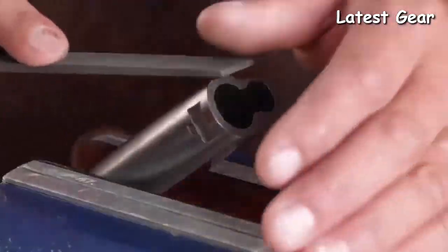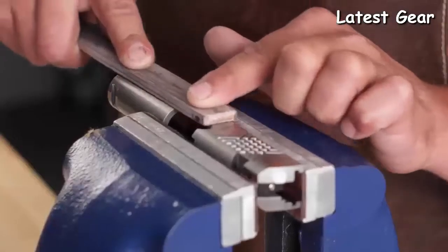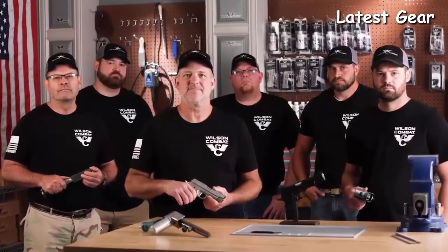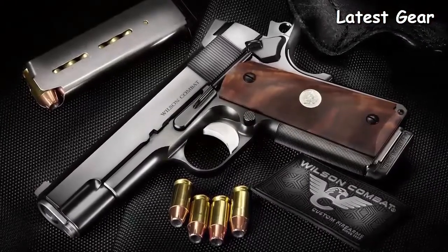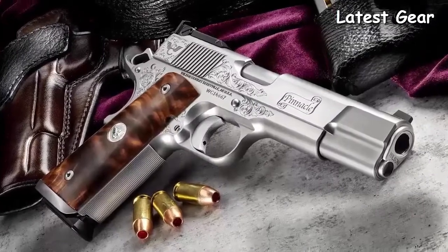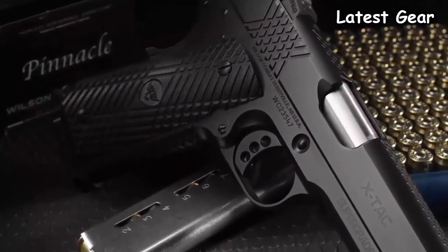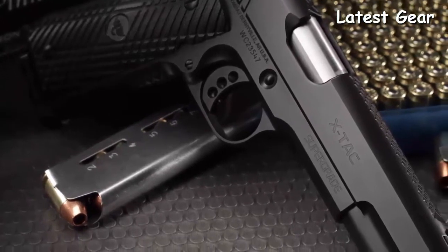Each Super Grade custom 1911 is handcrafted one at a time by Wilson Combat's most talented and vetted pistolsmiths, with over a hundred years of combined experience. Always limited in number, only a few of these pistols are built by hand each month, making every Super Grade an heirloom-worthy collector's piece. Wilson Combat is proud to announce that the Super Grade is now available in the state-of-the-art X-tech configuration.